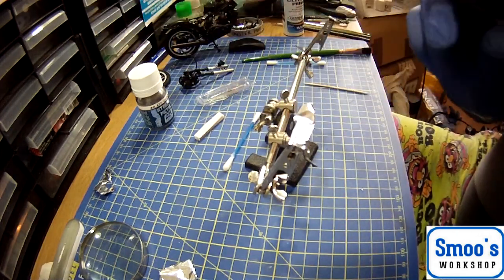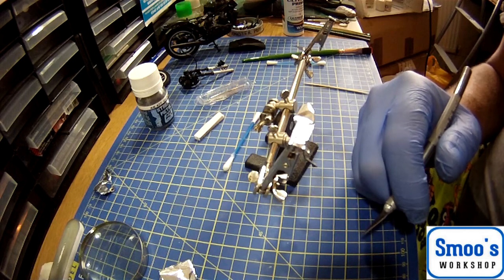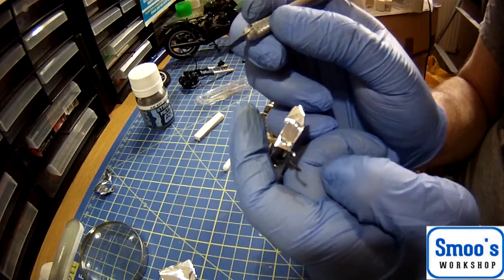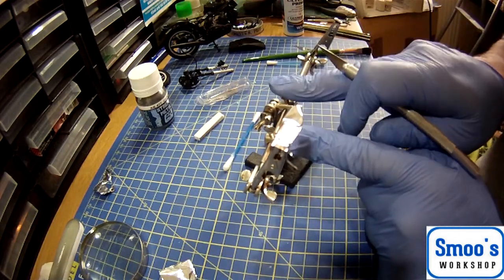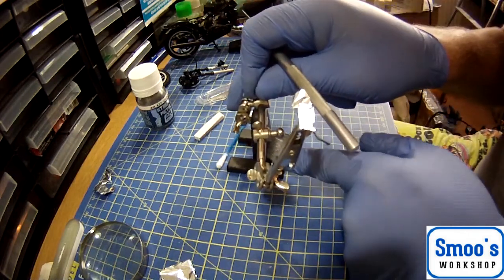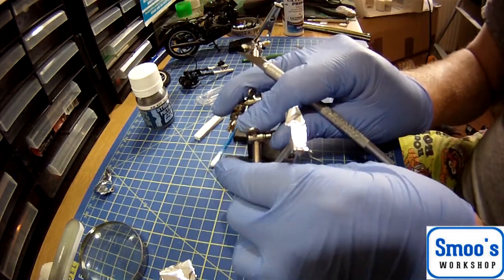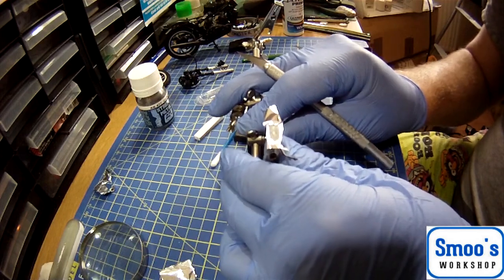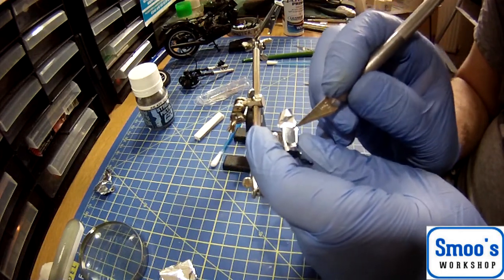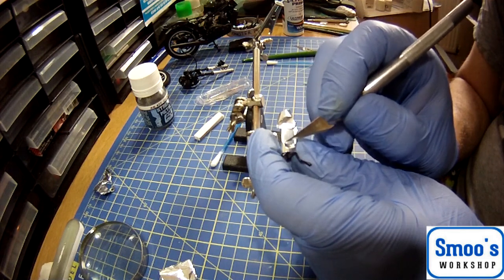I'm going to be using a helping hands stand — it's got two crocodile clips on the end, a mirror, and a nice heavy weighted base to help me hold the part while I work on it. I'm short-sighted so I actually have to take my glasses off because I'm working really close. Very, very gently with the tip of the blade — because there is an angle on it and edges around the glass — I'm following the angle that I did with the cocktail stick, putting slight outward pressure against the outside of the part to stop me slipping into the middle while I use the outside edge of the mirror frame as a guide.